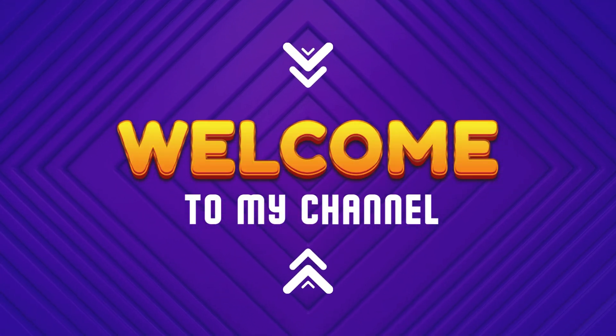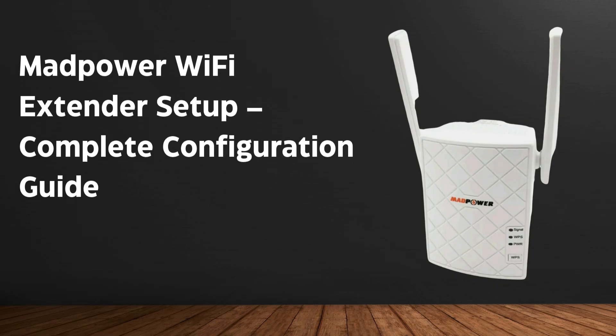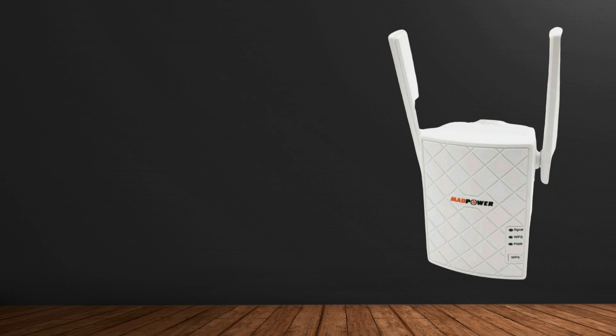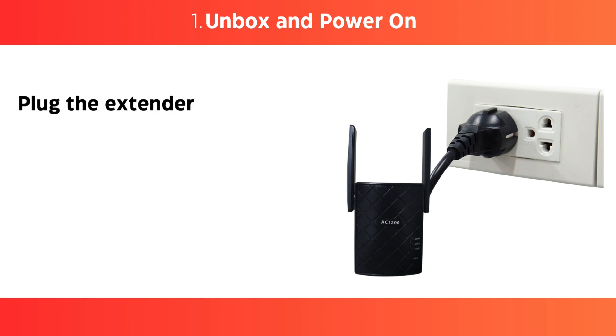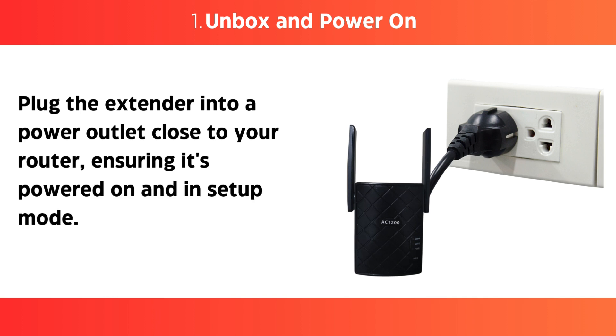Welcome to my channel. MadPower Wi-Fi Extender Setup: Complete Configuration Guide. Step 1: Unbox and power on — plug the extender into a power outlet close to your router, ensuring it's powered on and in setup mode.